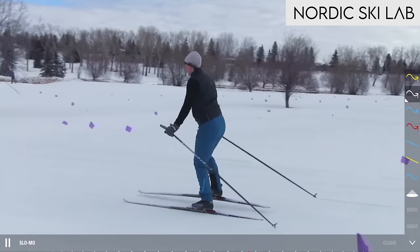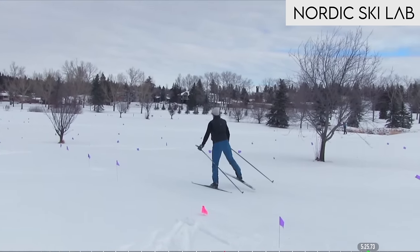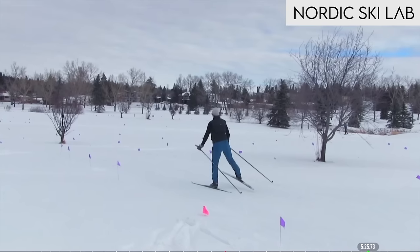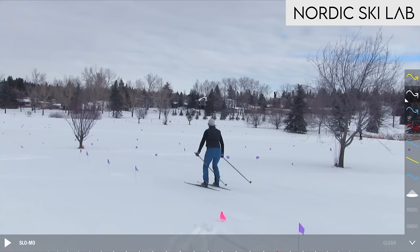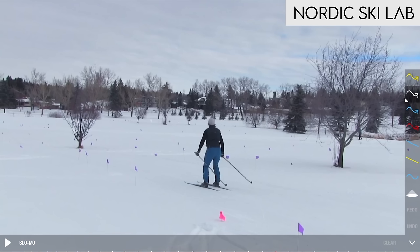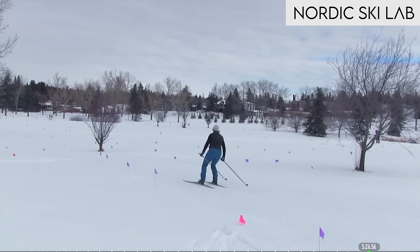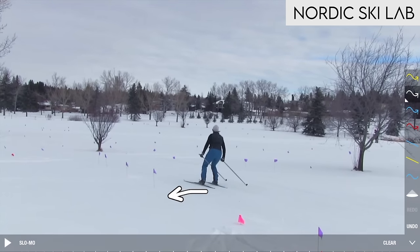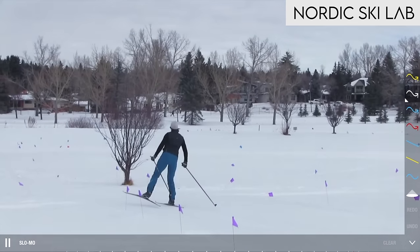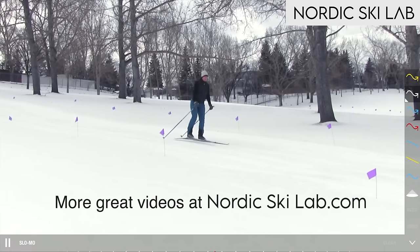As she does more reps you'll notice she starts to push a little more with each pass, and now she's got a more significant push. As people do this drill, the further they push their leg out to the side the harder it is to bring it back directly under the body — you want to get the body right over the ski so the base is flat during the glide. There's also a strong tendency for the push to throw the upper body, head, and shoulders off in the other direction making balance difficult, but that gets better with practice.